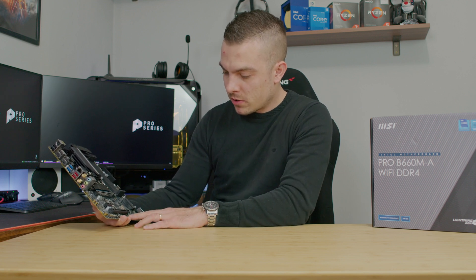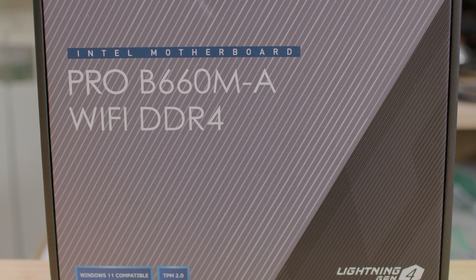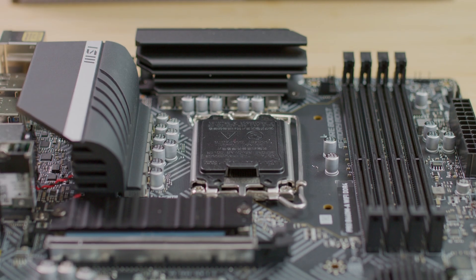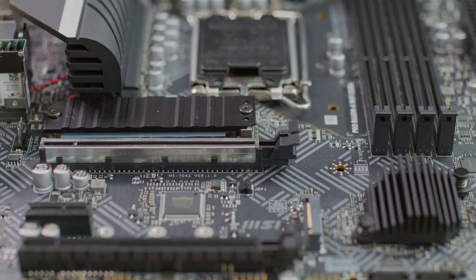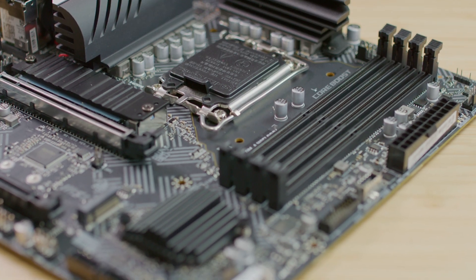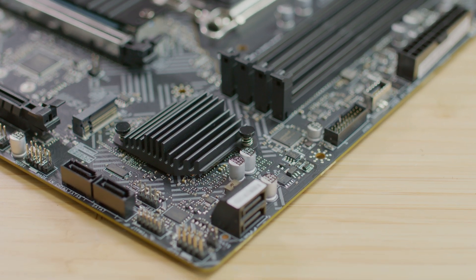At the bottom there are two USB 2.0 headers and a J-Audio header at the bottom left. Notably, unlike many budget B660 motherboards for this socket, this board actually includes four EZ Debug LEDs — Boot, VGA, DRAM, and CPU — which is typically found on higher-end boards and is quite handy.